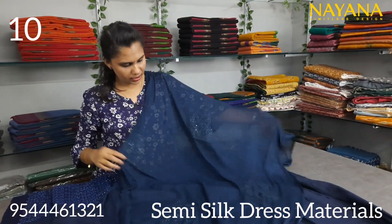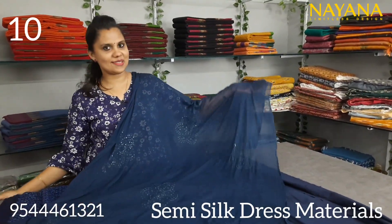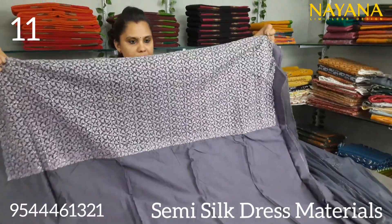It is a full sequence of embroidery work. The set price is 1150, in the same pattern.